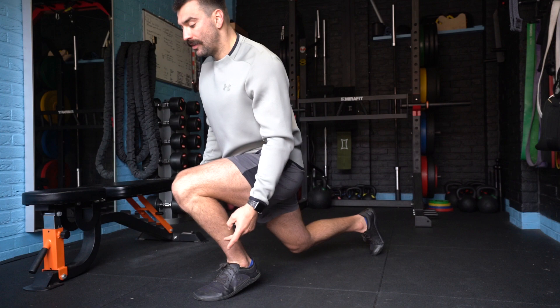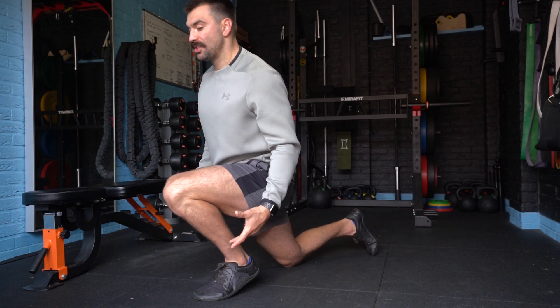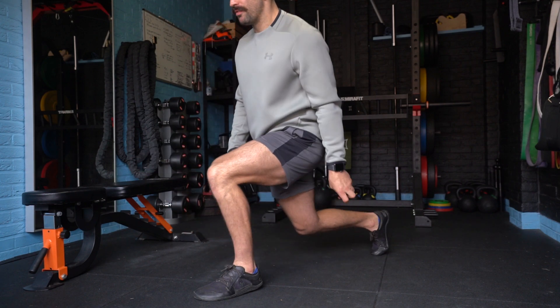Drive forwards, heel drives up, knee over the toe, touch the floor with this knee. Keep that stretch, keep that tension, and drive forwards.